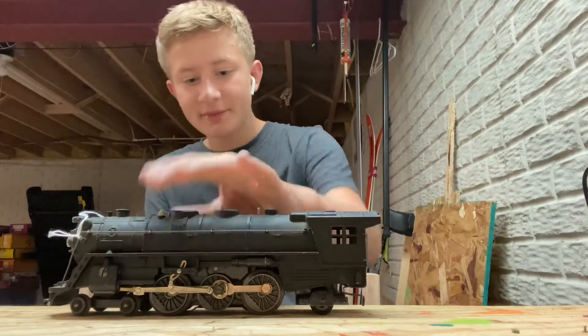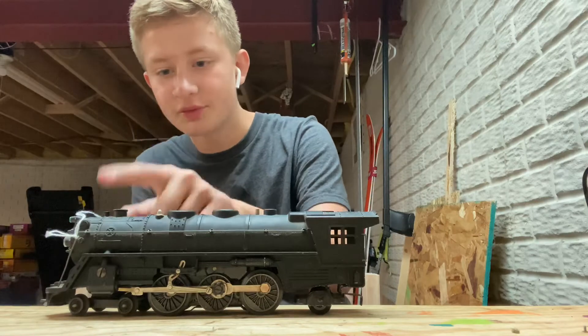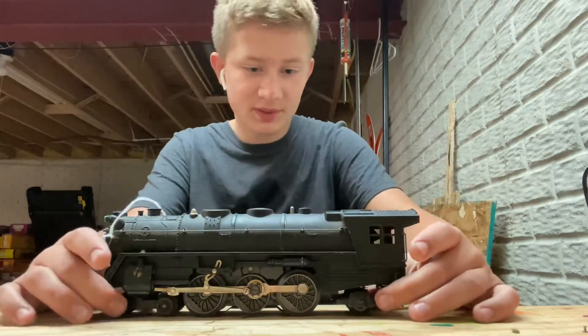This really reminds me of a J3 Hudson with like a little tiny smokestack. I don't know what it's really for up front, and it has how the marker lights look up front — it reminds me of one of those, even though it's not that specific.